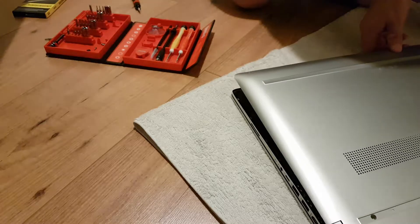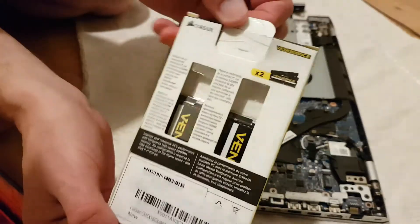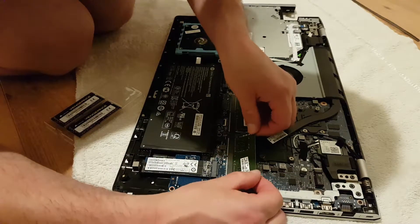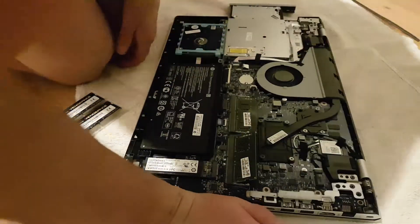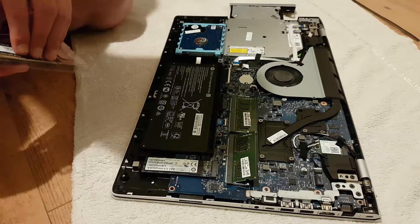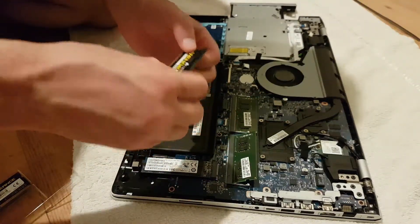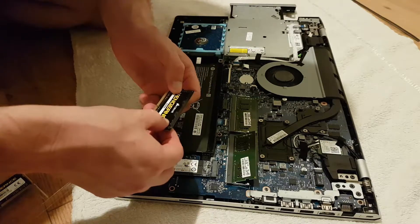The RAM I'm replacing the original with is Corsair Vengeance — two separate 8 gigabyte cards, giving 16 gigabyte in total. This laptop comes standard with 8 gigabyte and I need to upgrade to 16. I've been doing a lot of editing on DaVinci Resolve 16 and the rendering has been slow and stuttery, and I can't do much else on the laptop while rendering. Recording this after the fact, I can confirm it has definitely improved the laptop's performance.